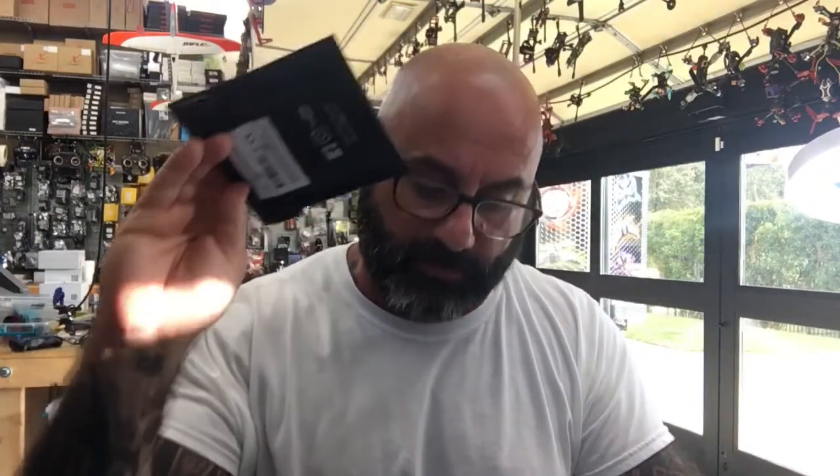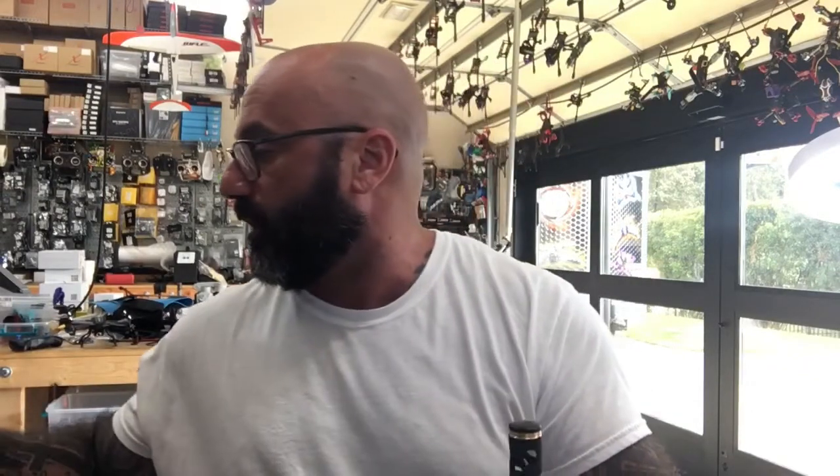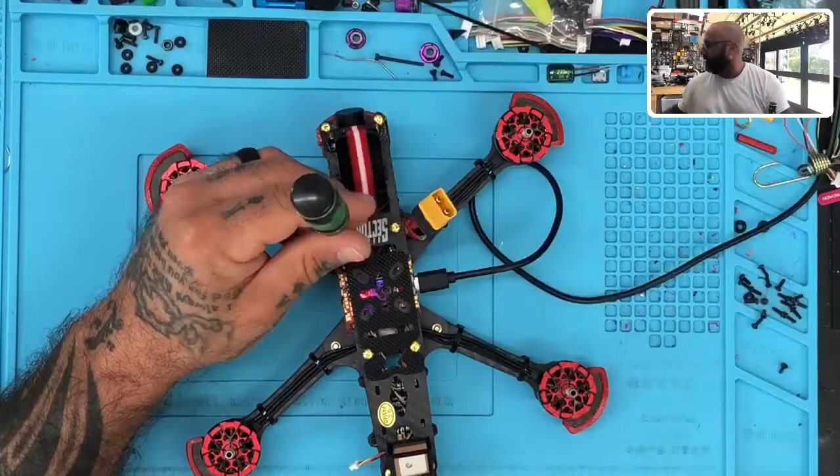Hey guys, TarkoCycle at FPV. I'm getting ready to do a Sector 5v3, putting in the TBS Crossfire Nano right here. I figured I'd do a video on this one and then put that on our page for some tutorials. So if you don't mind, let me get set up here.